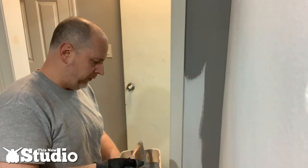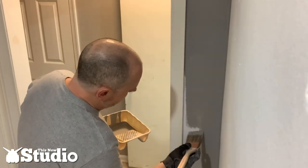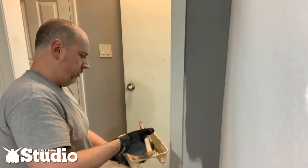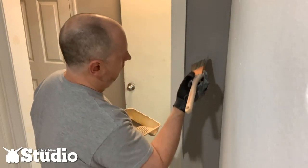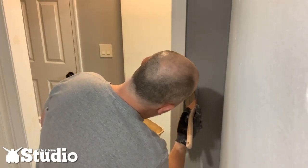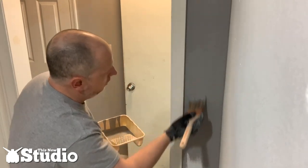Now we need to tackle the trim work — that's a little more like the ceiling, you have to be pretty careful. Come in with the paint first and get that border started around the trim, then come in with the angle and get tight up against the trim work. You might need to do this a few times to get proper coverage, but once you do it looks really really good, very professional — and it will make your paint job pop that much more.